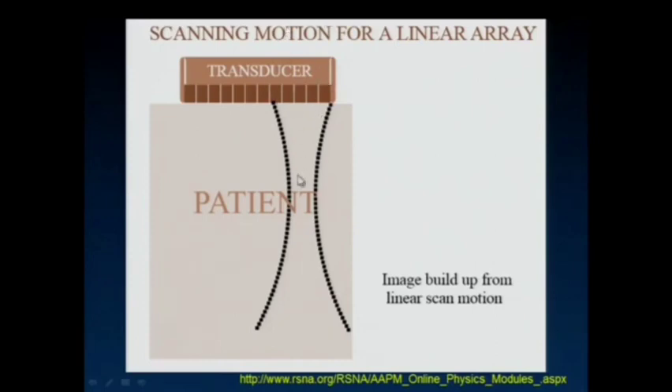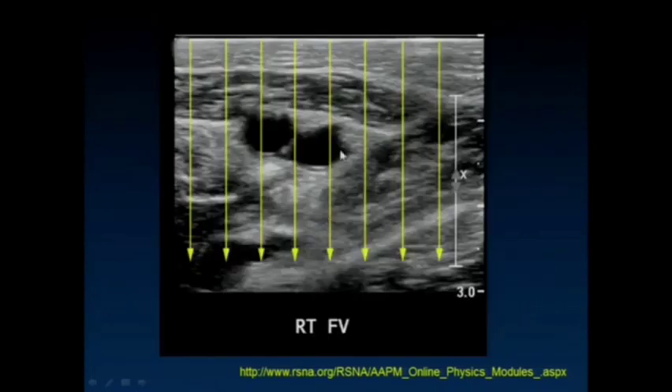Here's the scanning motion for the linear array. You can fire multiple elements in a way that they interfere constructively, so you get them focusing at a particular depth. When we see an ultrasound study done with the linear array, it's usually very obvious because the faceplate is straight right across the front. Our loss of resolution as a function of depth is less than it is for the curved linear arrays, where the ultrasound beams are diverging as they get further away from each other — here they're parallel to each other. They do still tend to spread out and diverge a little bit, but not nearly to the extent of those curved arrays.